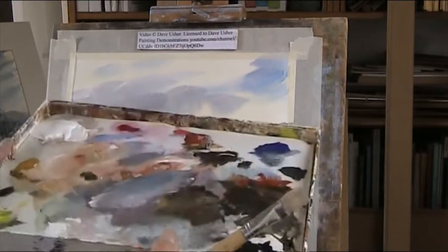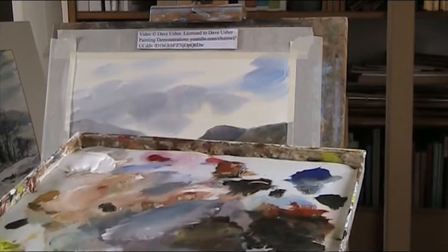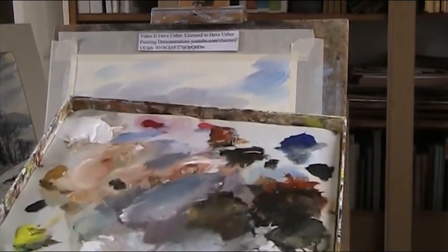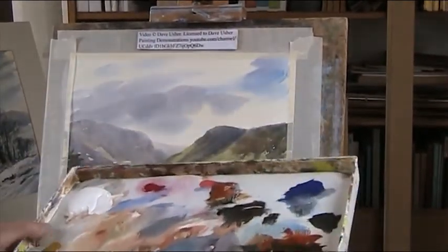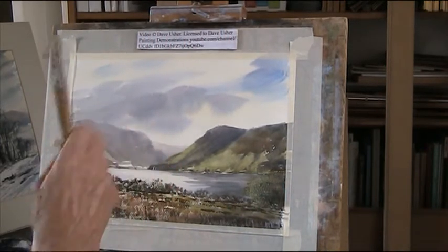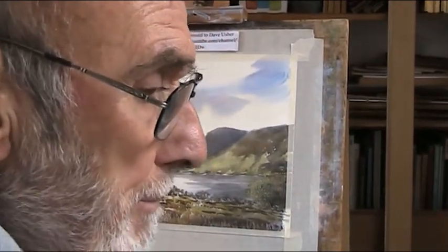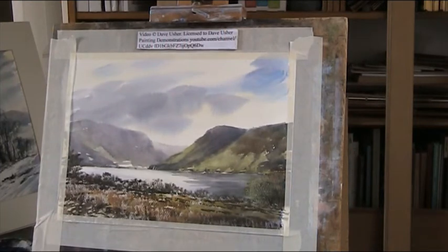I've got my acrylic already set up and I haven't touched this for six weeks and the paints are still usable. So I'll crush the sky and it's going to be a version of this. I am using a photograph to work from, but I don't do exact copies. I want to create some sort of atmosphere on this one, slightly different.